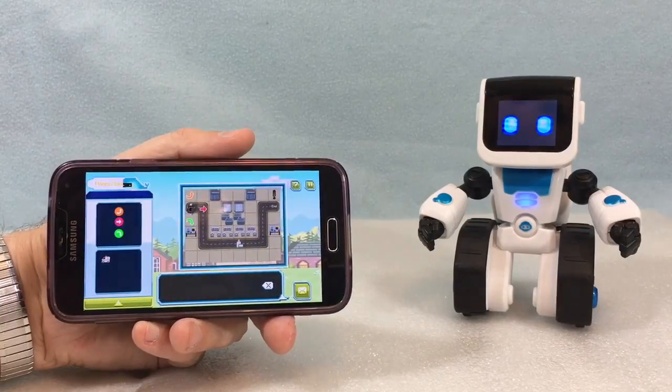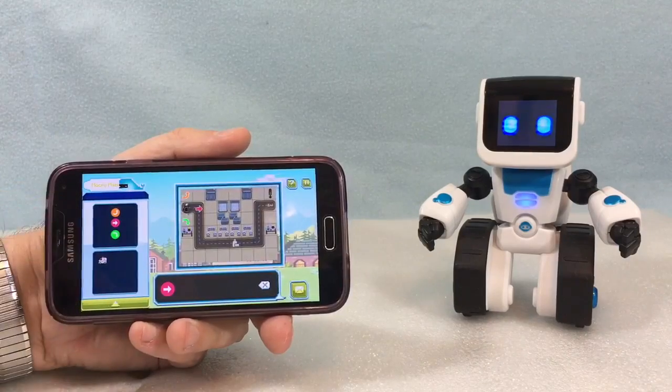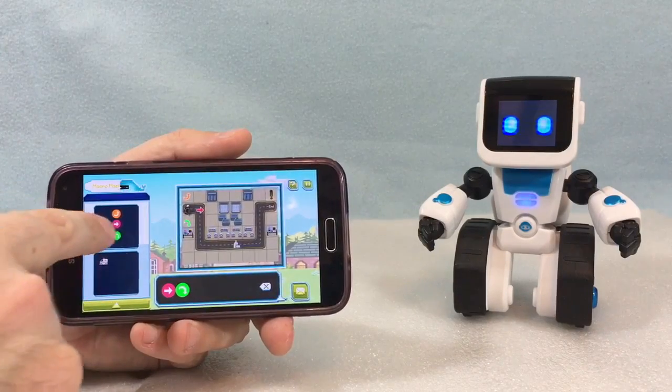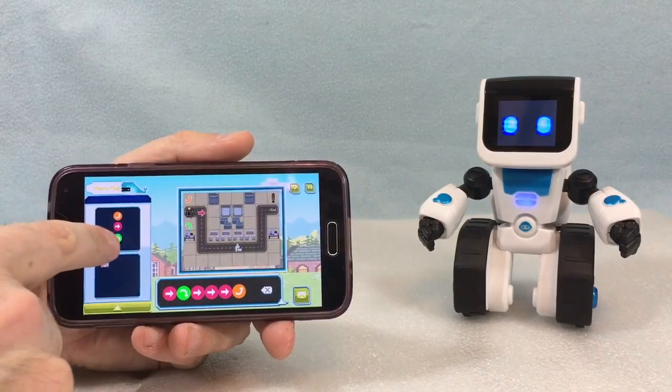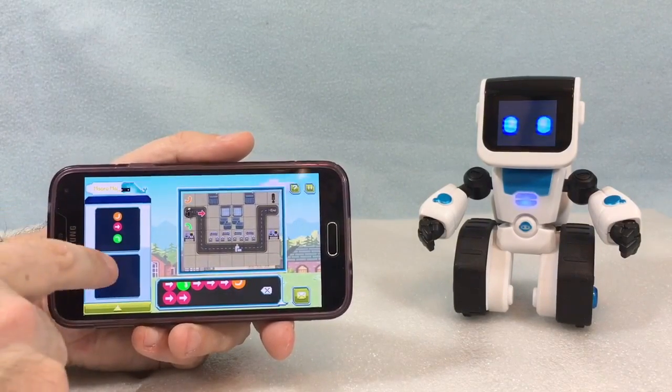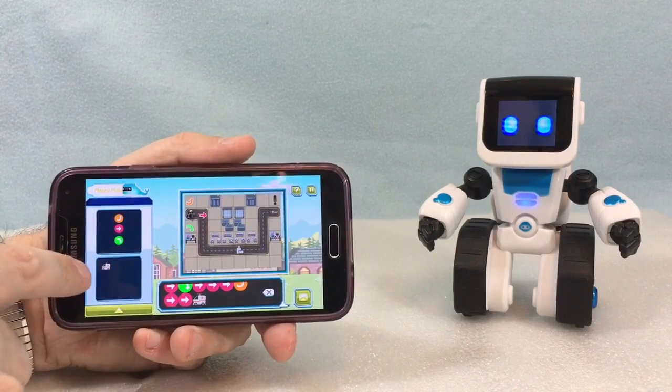Hey everyone, Leo Bond here. I'm back again today and this time I'm taking a look at the all-new Koji the coding robot from WowWii for the Best Buy Canada plugin blog. There will be a written review as well and once that goes live I'll link to it in the description box below.